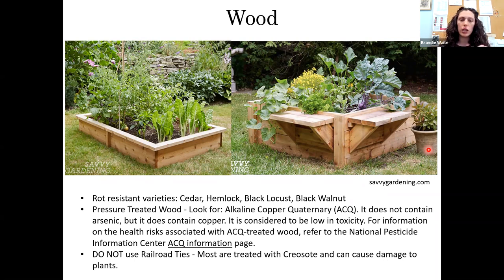There's usually a label on the end of the lumber telling you how the wood was treated. Studies have shown that the copper chemical does leach into the soil and plants absorb a very small amount — so again, that's a personal choice. I would not use railroad ties; most have been treated with creosote, which can damage plants and leach into the soil.